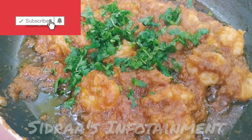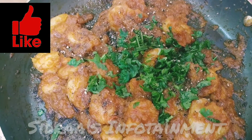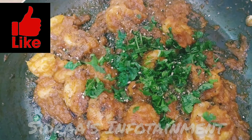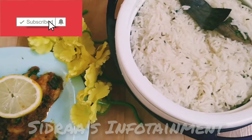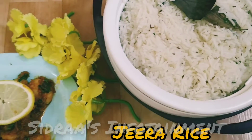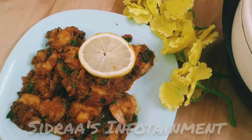I have added chopped coriander leaves for serving and let me sprinkle some pepper powder. Now let's serve it. I am serving my prawn masala fry along with hot and tasty jeera rice.